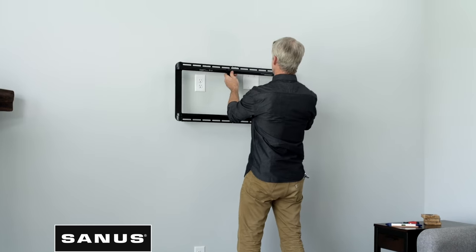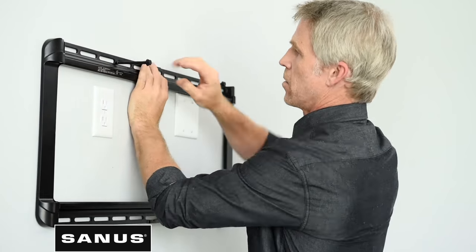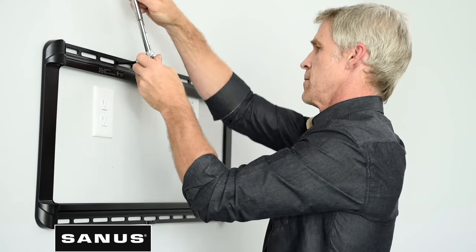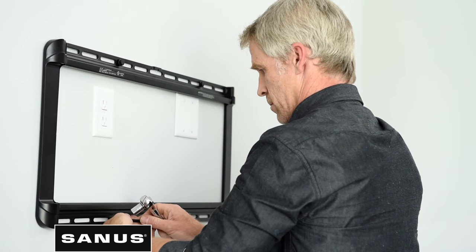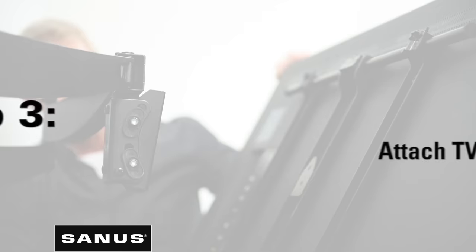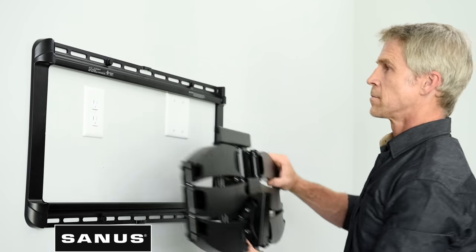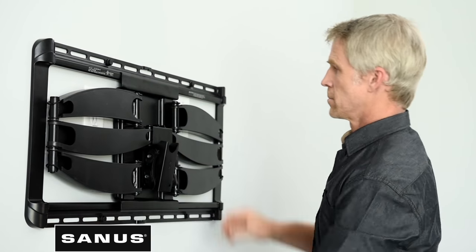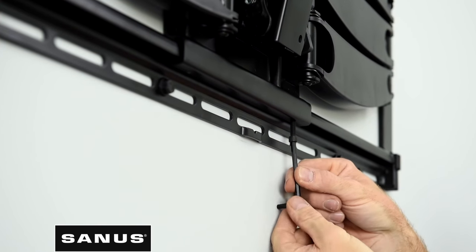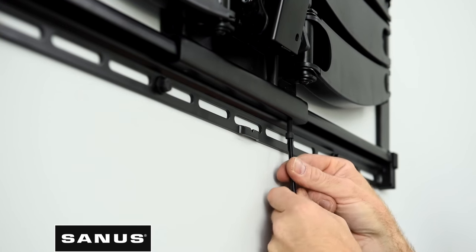Next, grab your wall plate and align the openings with where you drilled your pilot holes. Use your lag bolts to attach the wall plate to the wall, tightening with a socket wrench or drill — making sure not to over tighten. Now that the wall plate is up, attach the arm to the wall plate. There is a locking mechanism for every full motion mount to securely hold your TV; consult your installation manual for specific details.